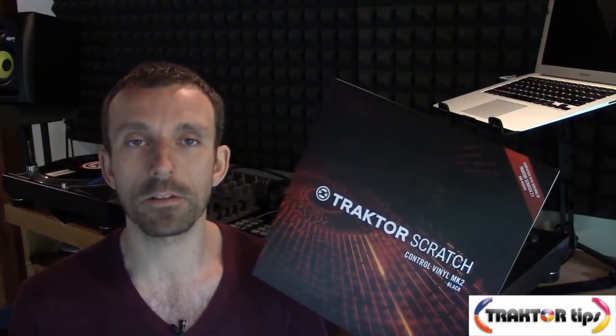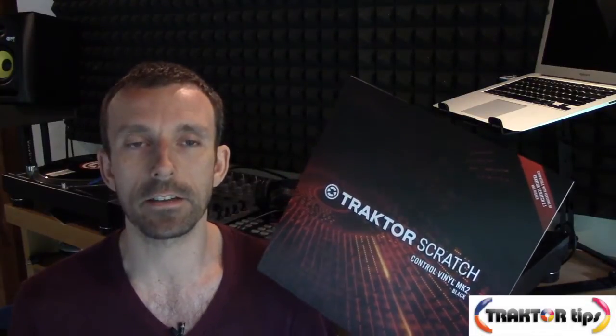So I decided to go ahead and get the Mk2 vinyl. This arrived over the last few days and I thought I'd give it a little test run. I have the Mk2 vinyl on the decks and I wanted to do a little experiment to see how it compared to the Mk1 and how it also compares to real vinyl.